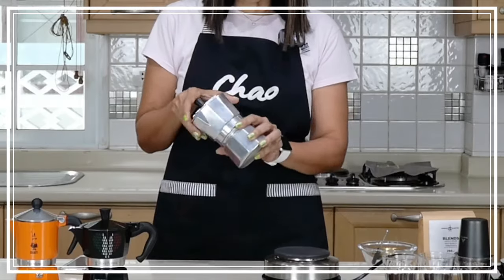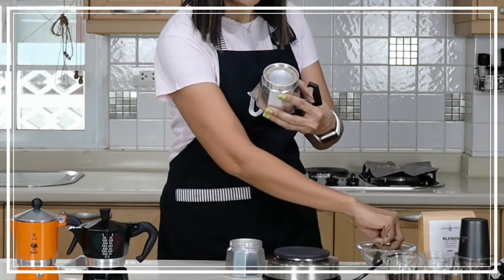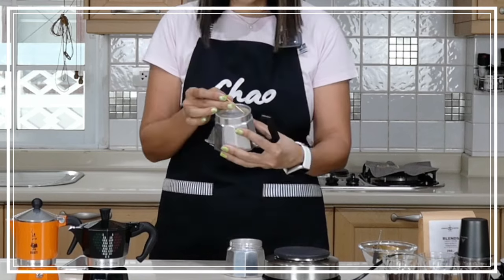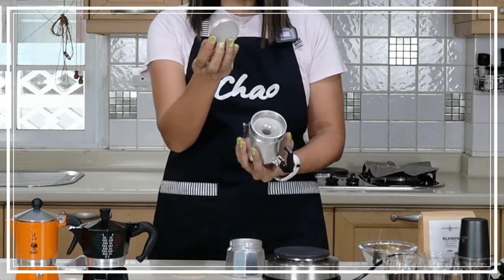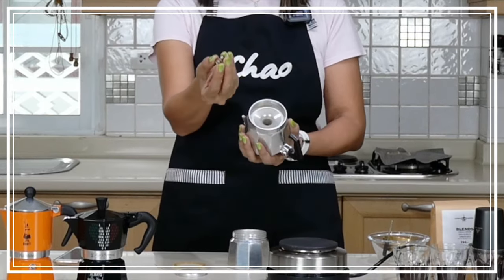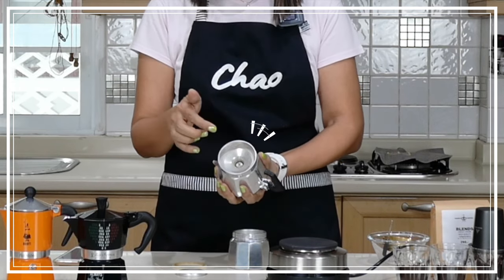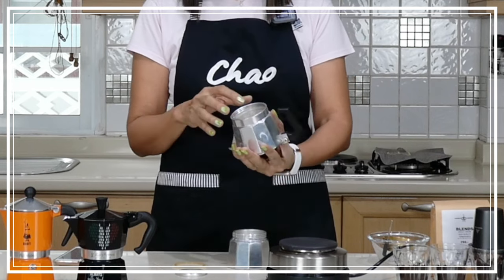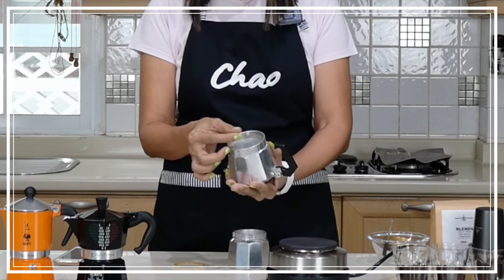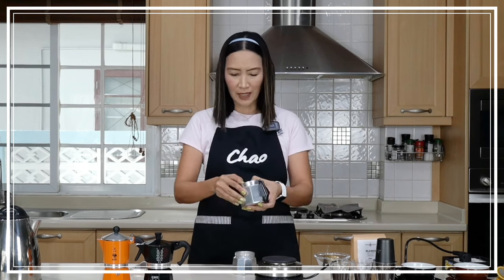So how does the crema valve work? First, you have to take off the rubber gasket — I use a toothpick so that it's not abrasive — and take off the filter plate as well. This is the crema valve, and what you do is you put it in here. With the generic mocha pot it will go a little bit deeper because the stem is a bit deeper than a regular Mocha Express. Then you put your filter plate back on and the rubber gasket, and brew as your normal brewing process.